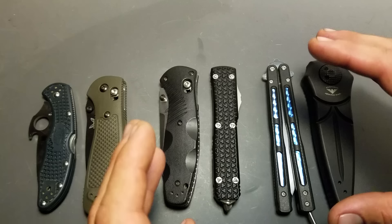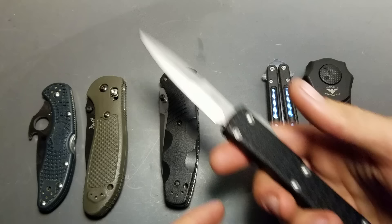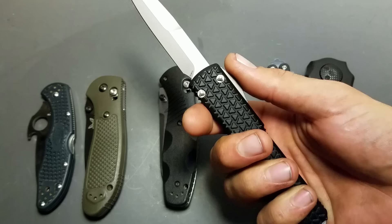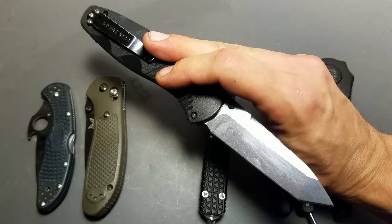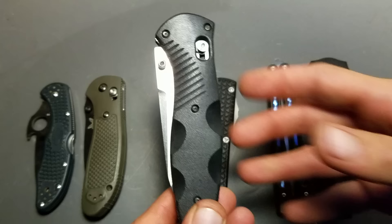Then there's the second type of knife — knives that I open before I give to people. I'll still give this to somebody; they'll think it's cool, they may want to play with it, and when they see me actuate it they'll be able to use it safely. Same thing with this Barrage here — it's assisted. I'm going to open it and then hand it to somebody because it's got that snap. They might not be expecting it, and there's the potential for them to hurt themselves if they don't really know what they're doing.